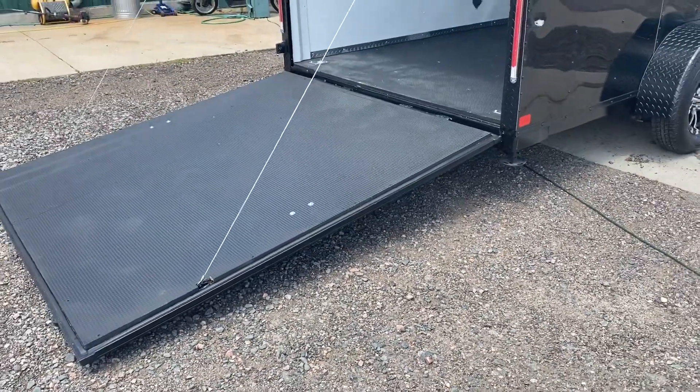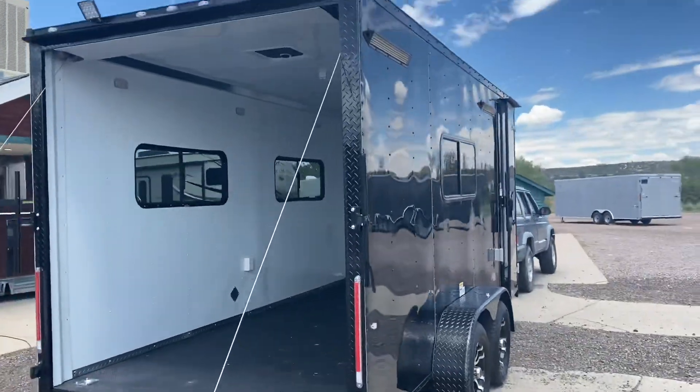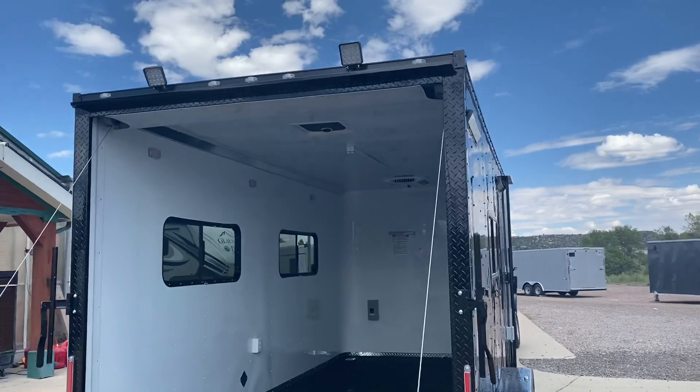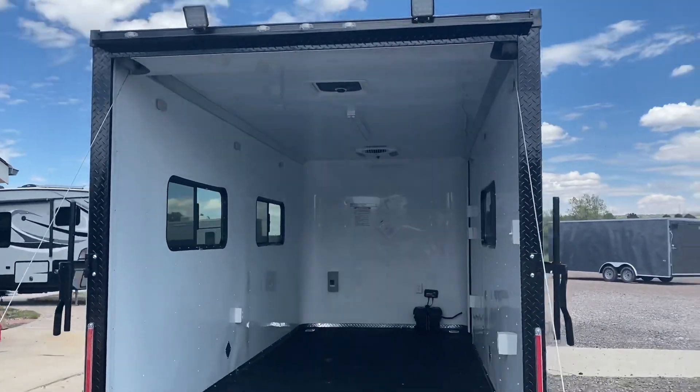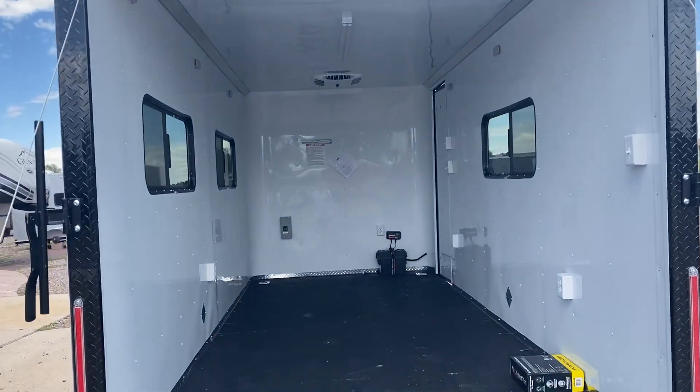This also has the rear deck option on it, so you can use it as a ramp door to load and unload your toys, or put those stabilizer jacks down and have a rear deck with some more exterior living space. Load lights off the back — right there — give you some light at night.